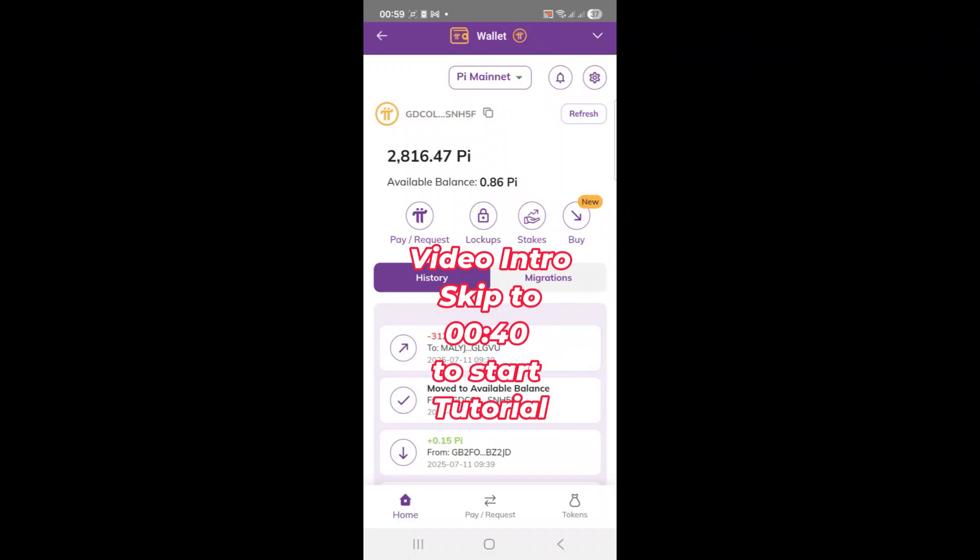Hello dear friends and welcome back to the channel. In today's video I'm going to show you how to access your Pi coins even if they're currently locked from 2025 up to 2028 and reduce that lock period to just two weeks. We'll do everything by accessing the Pi Unlock Center inside the Pi browser and I'll walk you through each step, so don't worry if you're new to this.